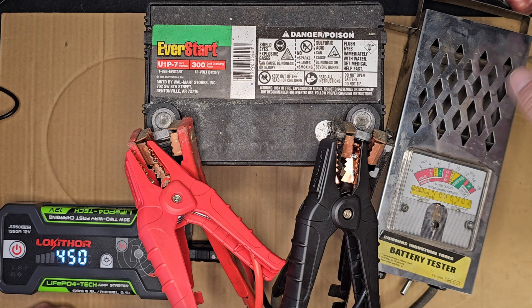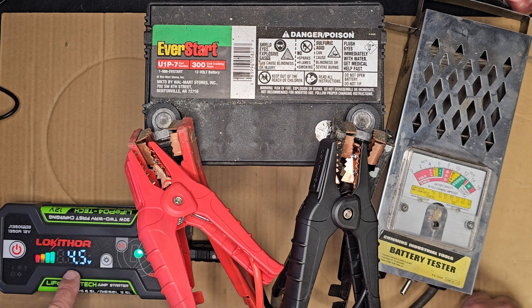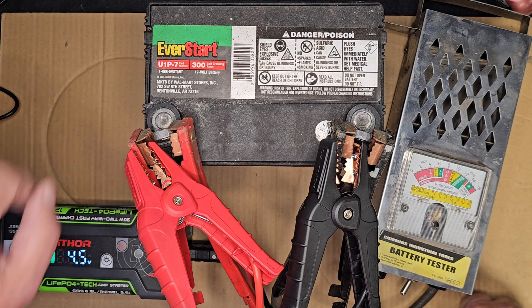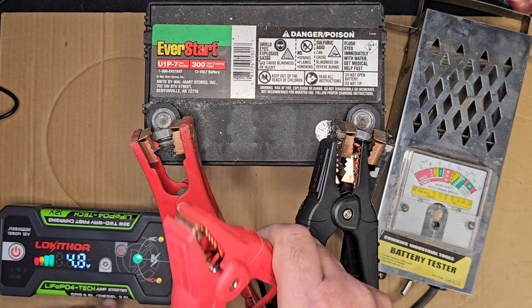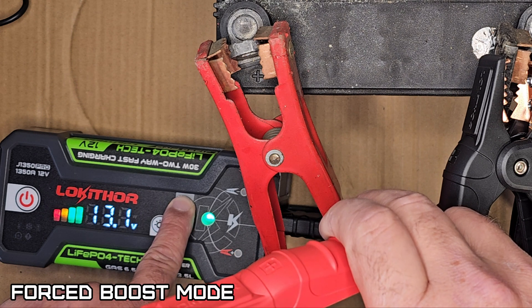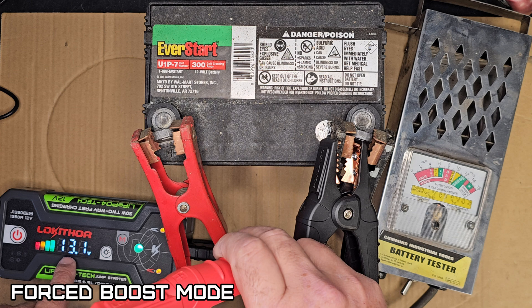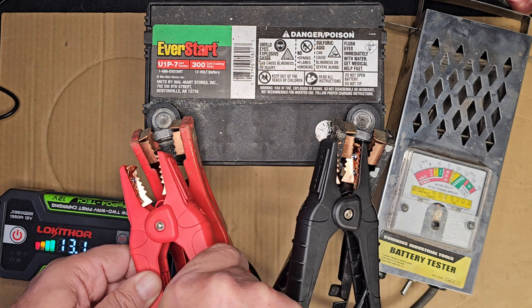I can smell it heated up pretty good, so we'll disconnect this. We were down to four and a half volts in this battery — it's like the unit is saying this isn't going to start the battery, it's too low. The safety is having to shut off. We'll disconnect and hold this down for five seconds.